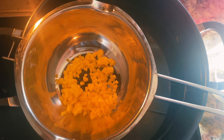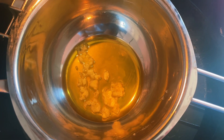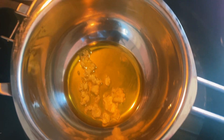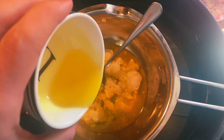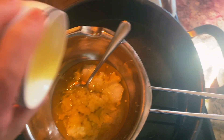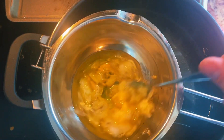We're going to start by melting our beeswax. Our beeswax is starting to melt down, so we will add our coconut oil now. And now it's time to add our calendula infused oil. We're just going to wait until this all melts together.